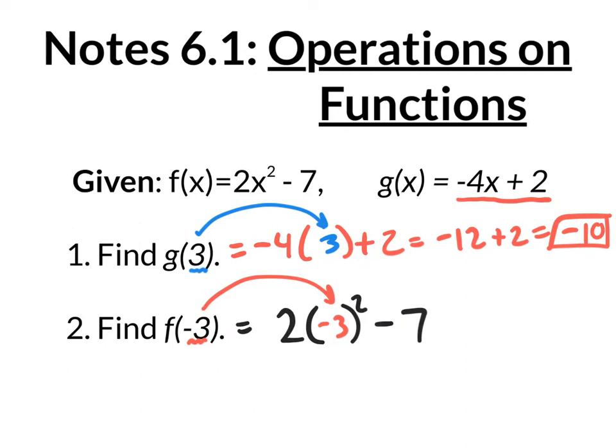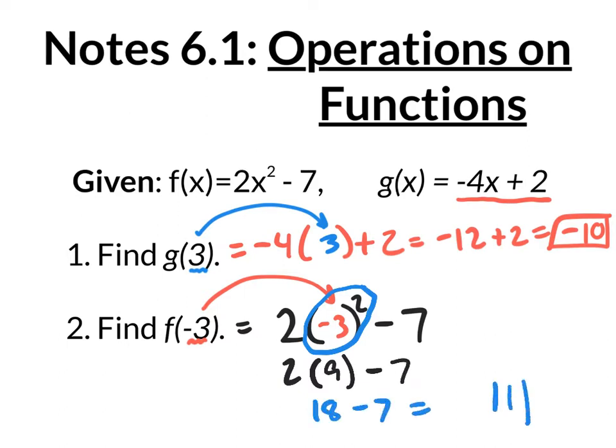According to the correct order of operations, we need to do exponents first. So negative 3 in parentheses squared — that's negative 3 times negative 3, which is positive 9. So you have 2 times 9 minus 7. 2 times 9 is 18. 18 minus 7 is 11. So those are our two answers, negative 10 and positive 11.